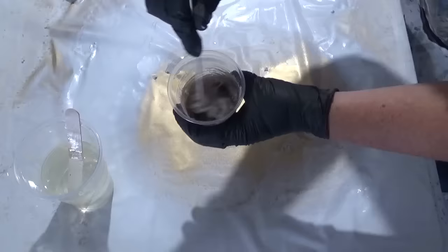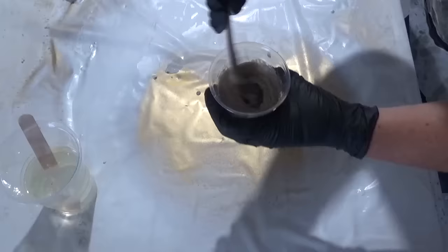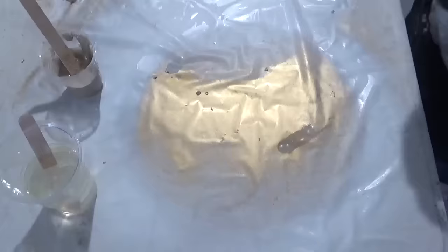So we start off with the sand. What I've done here is I've very quickly just filtered out any big pieces of sticks or debris that I don't want to include in the resin piece, but mainly I leave in as much as possible so it looks more genuine on the finished piece.